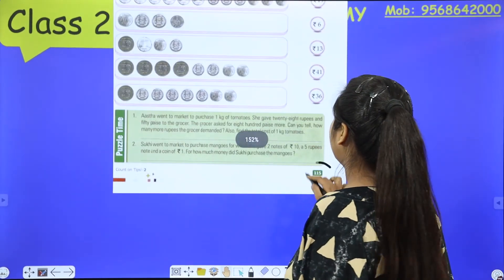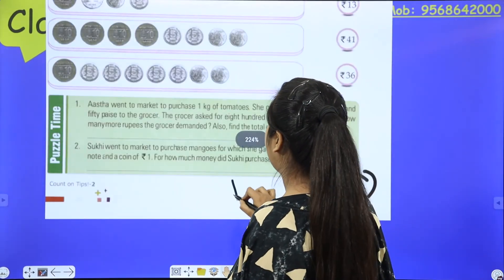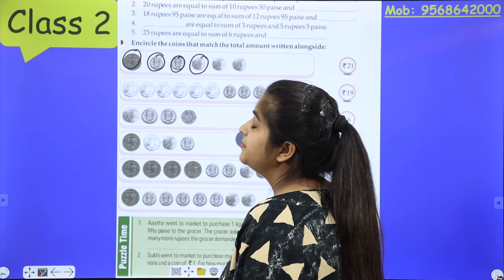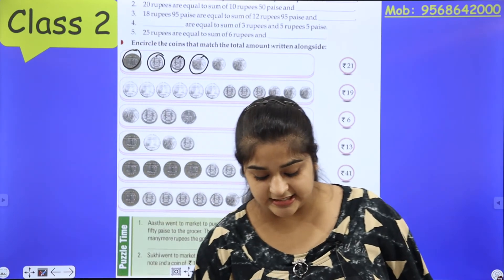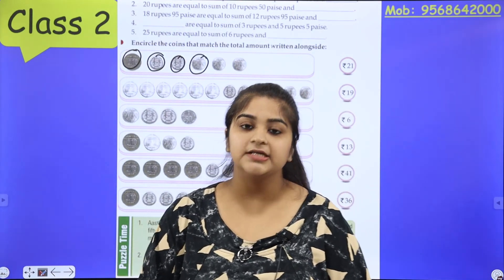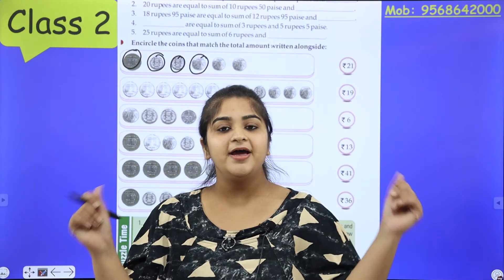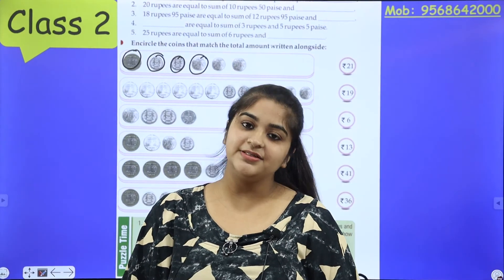So where is your homework? From page number 115, you have to complete this. Then we will meet in the next class — that will be your last class of chapter number 10: Word Problems. Okay, bye-bye. Hope you all have understood. Thank you.